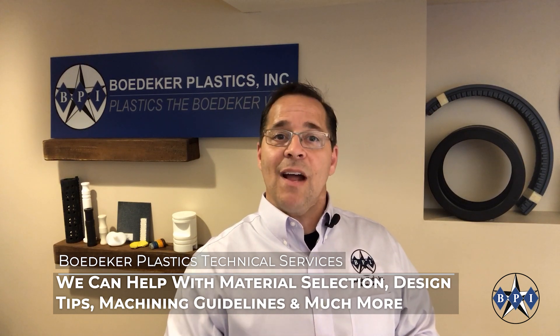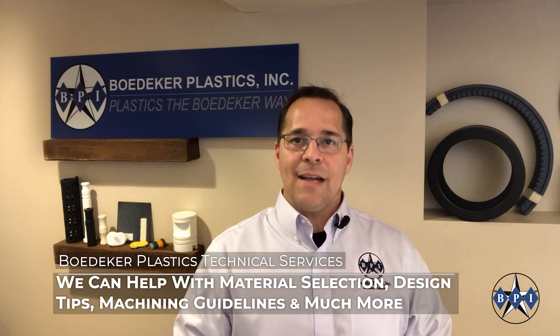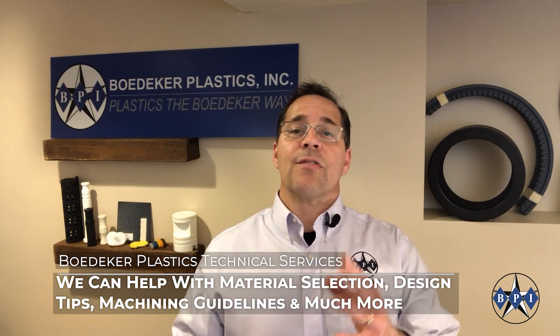The good news: Baedeker Plastics has folks that can help coach you through all this. We can walk you through not only the material selection but the part design process, and give you guidance on tolerance expectations — we can be there throughout the whole process. Please feel free to reach out, add your comments below, or questions if you have them. I look forward to addressing them, and I hope this short talk was helpful. Thanks for watching.